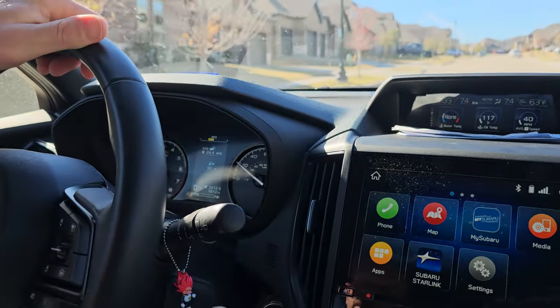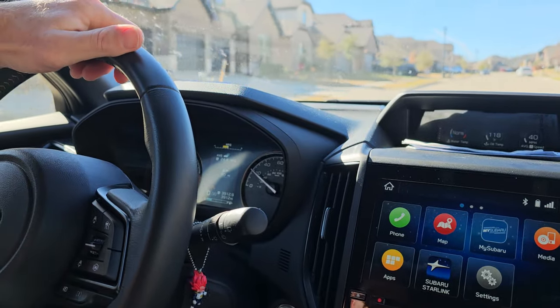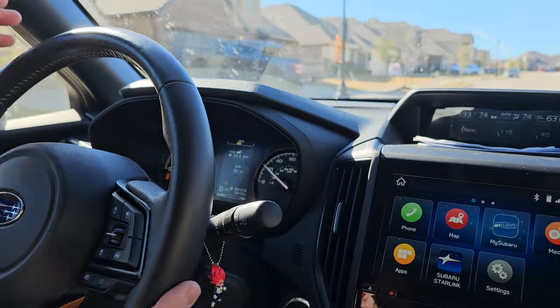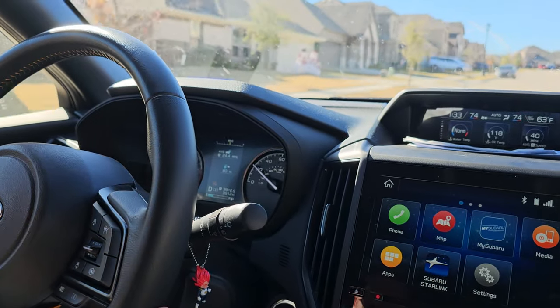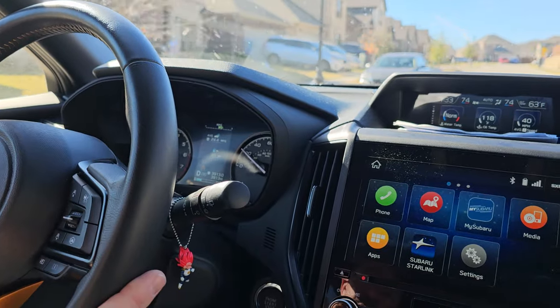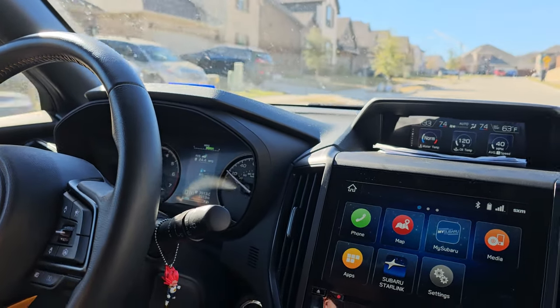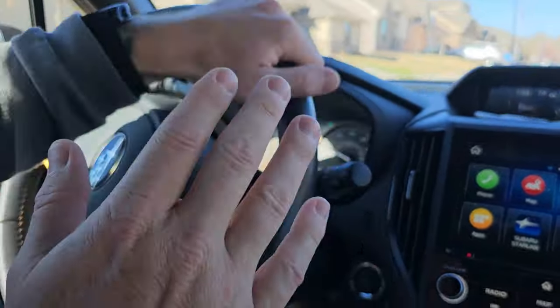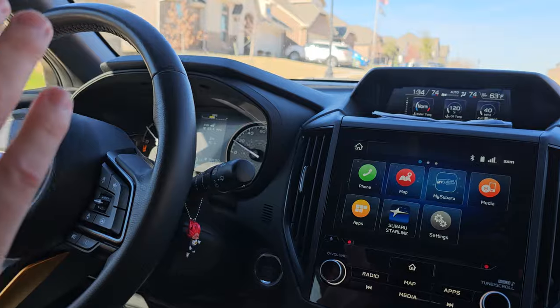That is how you get rid of the seatbelt chime in a 2023 Subaru. It works on 2023 and earlier models — this Forester Wilderness 2023 included. Double-tap the ignition, then do 20 fast clicks on the driver's seatbelt button, just holding down the red release part, and that shuts off your seatbelt chime. Thanks for watching.